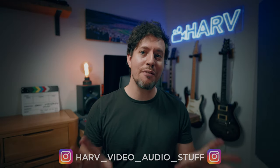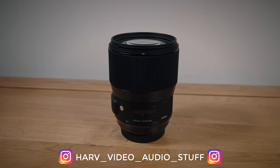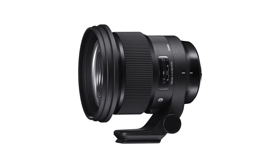What's up my friends, welcome back, you're watching Harve, video audio stuff. Today I've got my opinion of Sigma's 135 Art lens for video use. In particular I want to look at why you might choose this lens over Sigma's excellent 105 f1.4, how it handles when you handhold it for video, and also how the autofocus is. It's unsponsored, bought it with my own cash so I'm going to be critical.